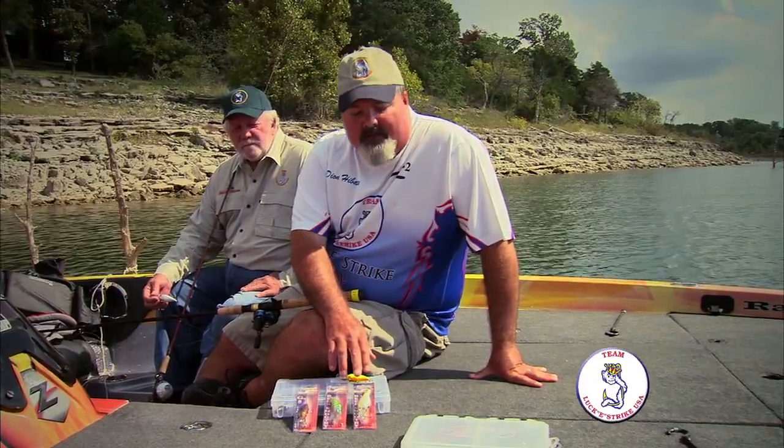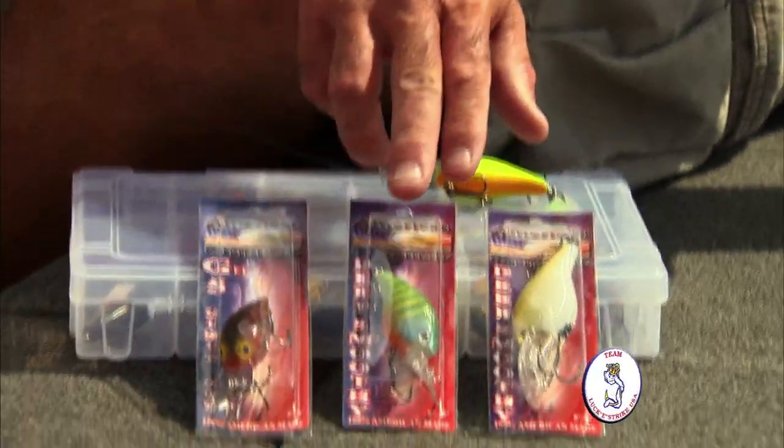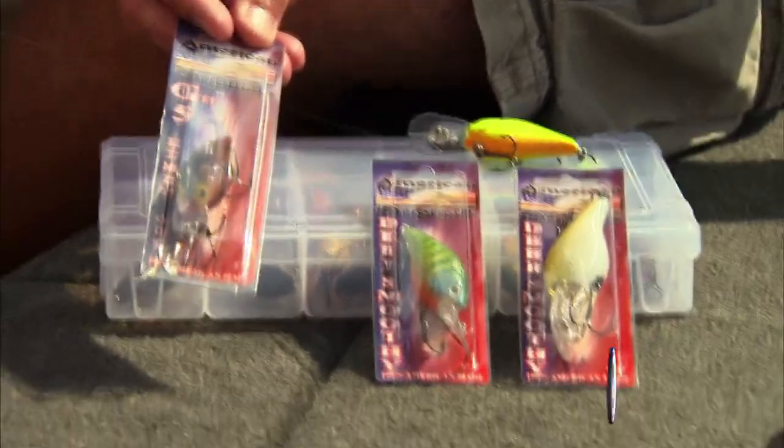This is what you're looking for when you go into the tackle store. These are the American Original packaging. This is the deep smoothie, the little smoothie, and this right here is the G5. The G5 is one of those old-time baits that we all throw in the spring and in the fall.